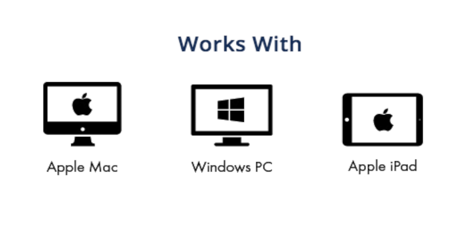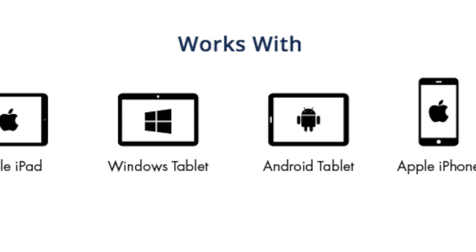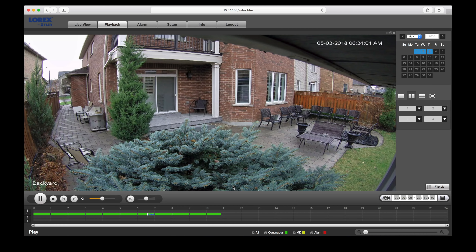The other nice thing about this system is it has access from pretty much any platform you're going to have — whether you're on Android, iOS, Windows, Macintosh, and I believe there's even Windows Phone access. So anywhere you want to view your cameras — iPad, tablet, you name it — you're going to be able to do it. Whether you use a monitor connected directly to it or you want to use an app anywhere in your house, outside your house, or at your office while you're away on vacation, it's a super simple way to connect and take a look at your footage.